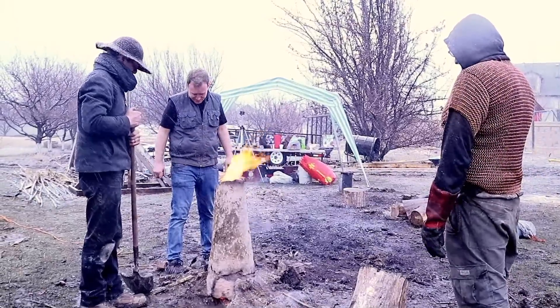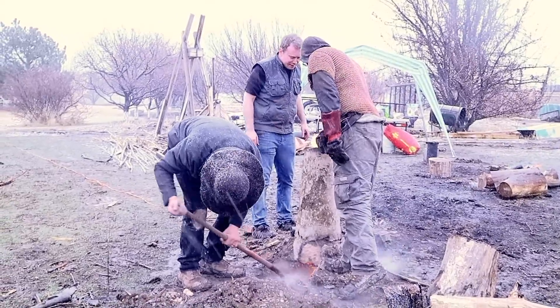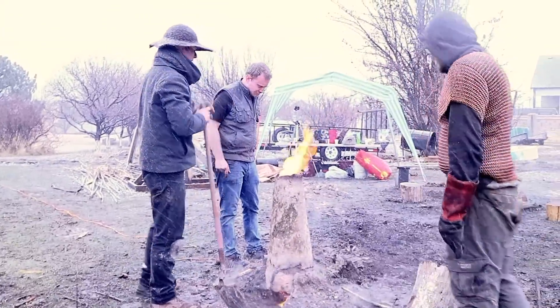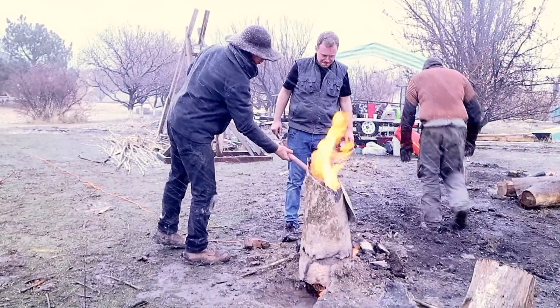We still have a lot of charcoal burning. That's burning down quick. I'm going to knock off the top of the furnace — pulling off the whole top section of the furnace.